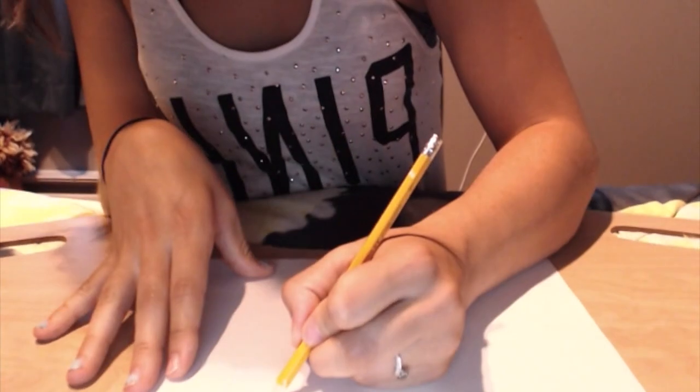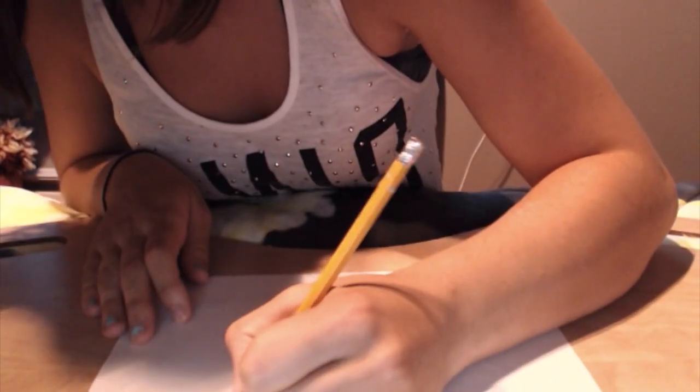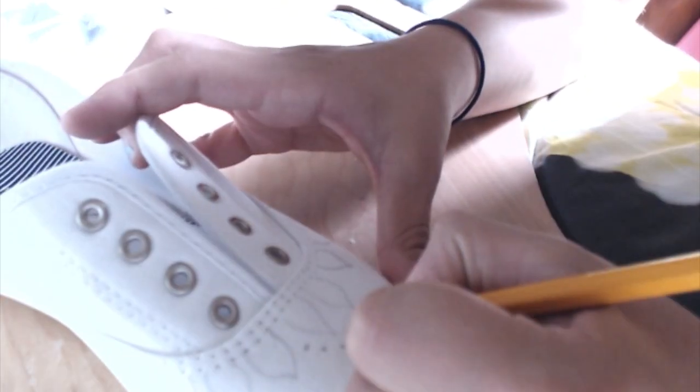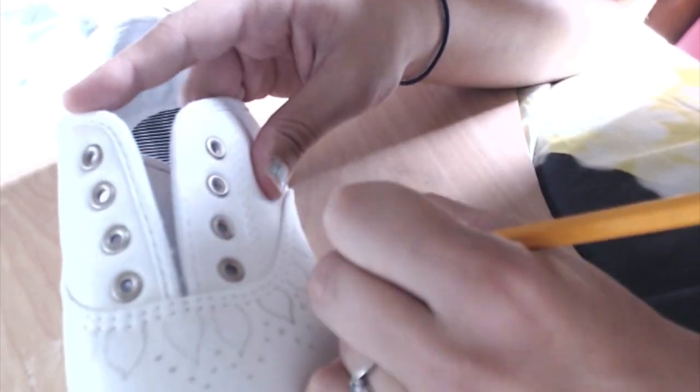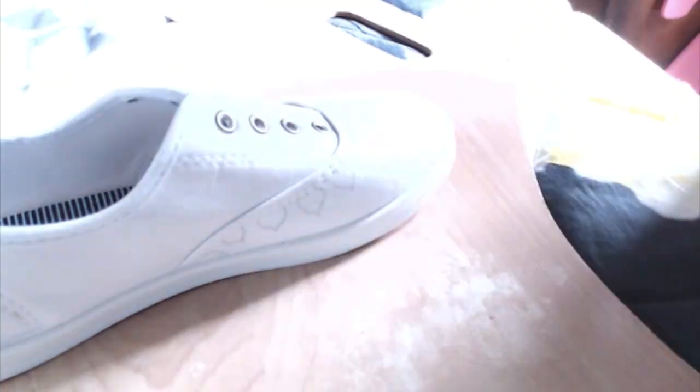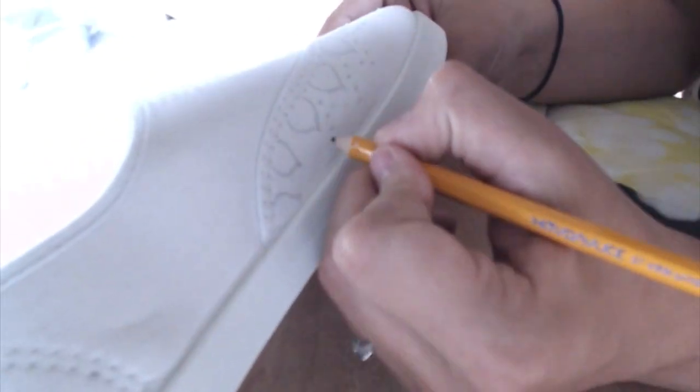So first I'm starting off by drawing some designs on a piece of paper. Sorry this isn't the best lighting in the world, but as you can see I started to draw some designs on my shoe with a pencil, just in case I were to mess up — then I can just erase it and keep going.